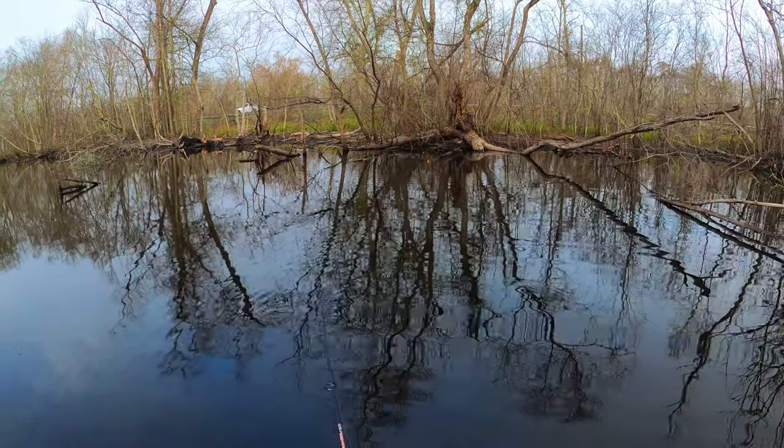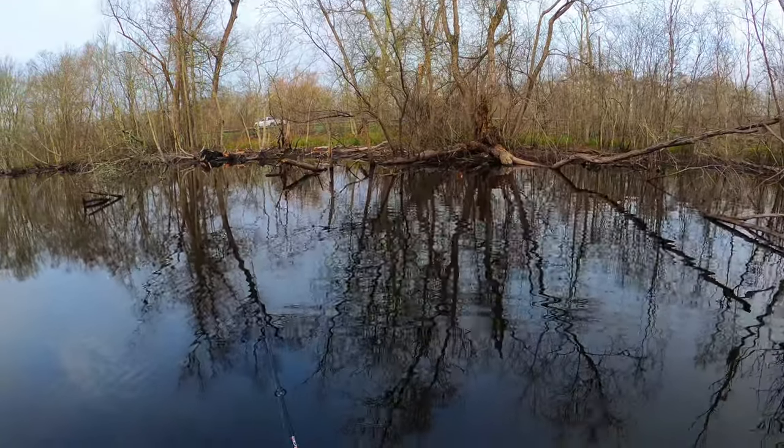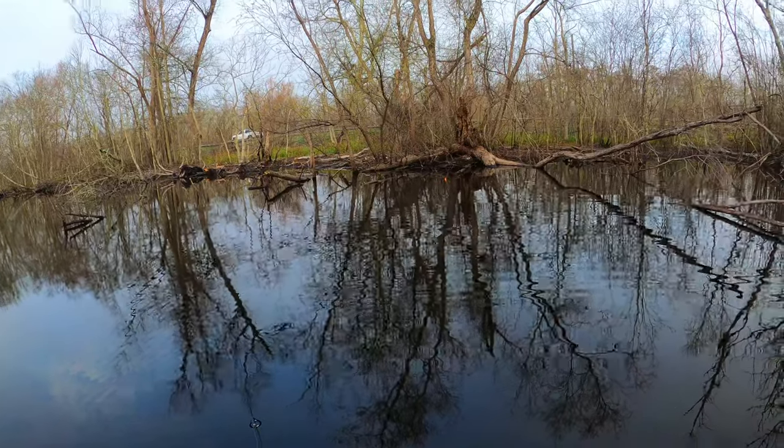Then my mom gave me those bobber stops for Christmas and I'm like, alright, I'm going to give it a shot. And I absolutely love these things.